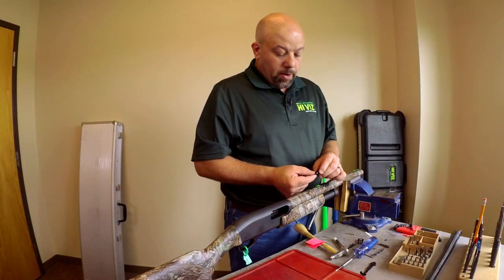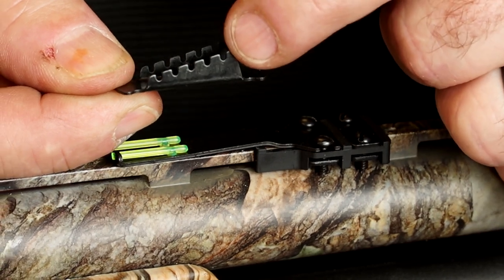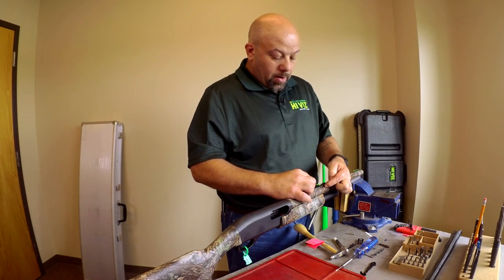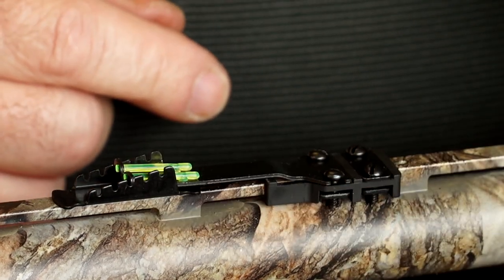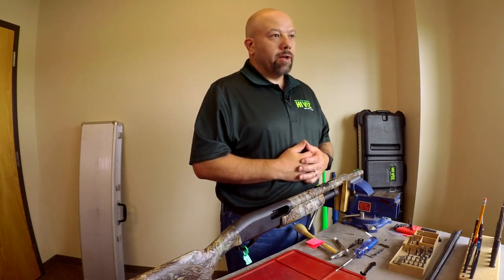Now we're going to install our elevator. We have a stepped elevator with a tall side and a short side — you always want to insert the tall side first. Lift up on the sight, which has spring tension down on the elevator, and install it to the center. That's where I'm going to start with my sight. Now we have our rear sight installed and front sight installed — we're ready to go to the range.